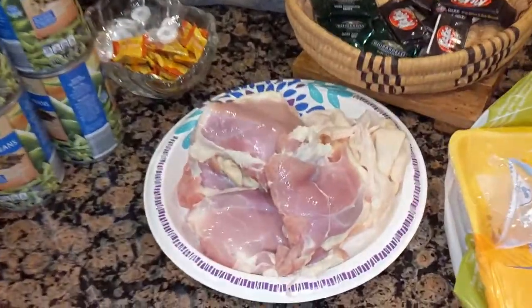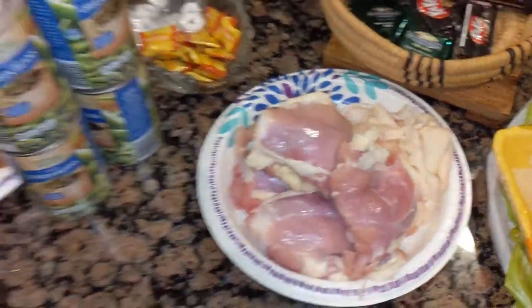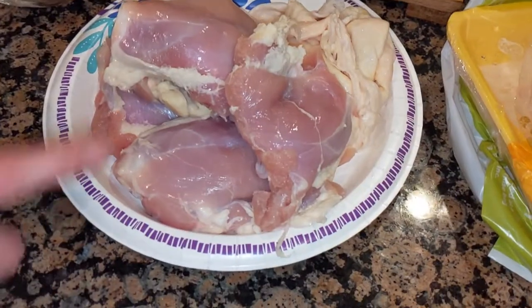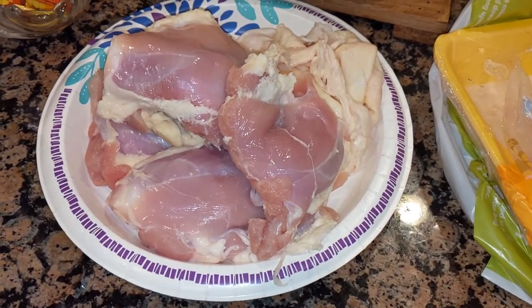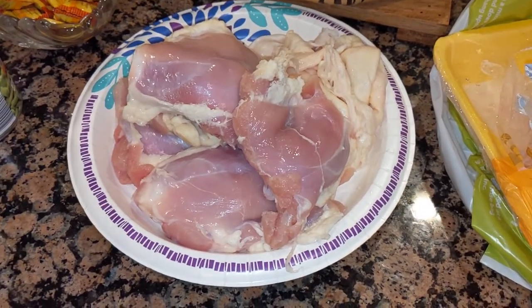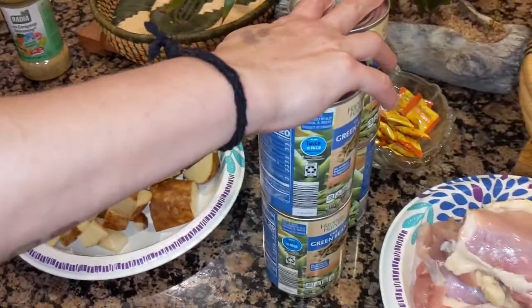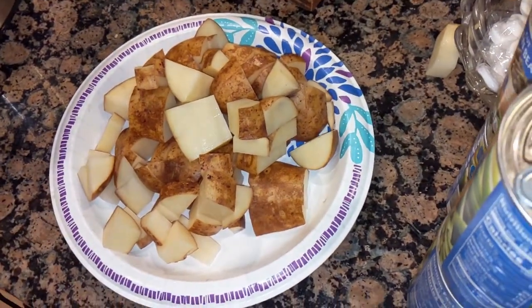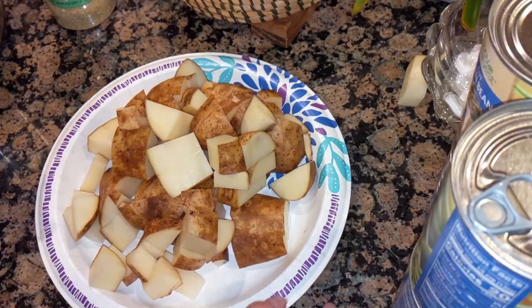So it's a super easy, about five ingredient recipe. I have some chicken thighs — I took the skin off, mine is bone-in. You can do it with breasts as well. I was trying to be cheaper. And then I have green beans and I cut up two baking potatoes. They were cheaper overall for me.